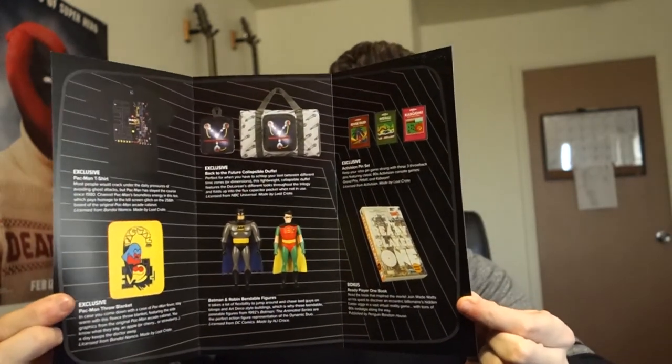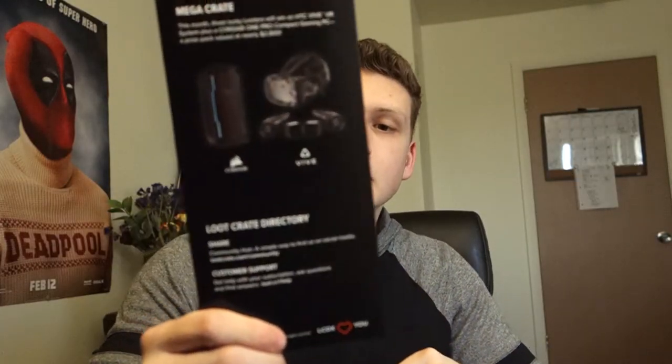On the back there's the mega crate you could win. It includes an HTC Vive — that's worth about $2,800.